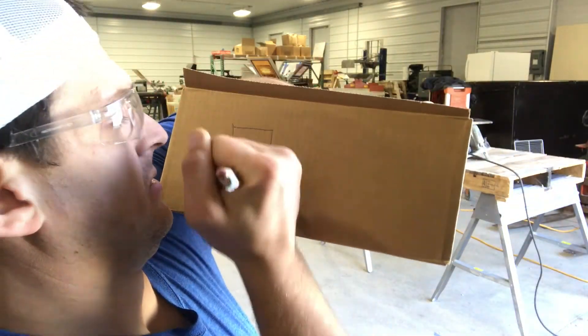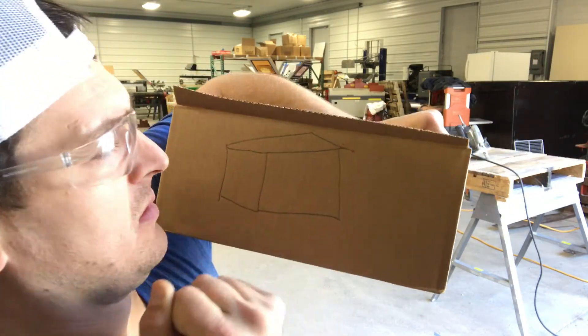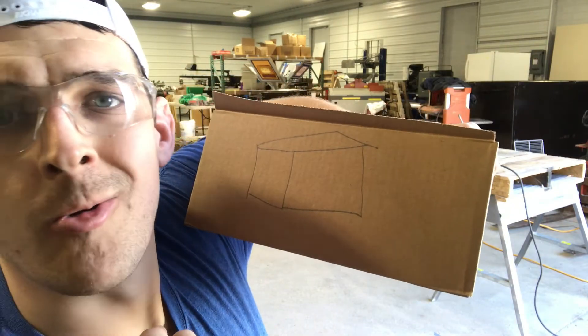So here's the grand kiln plan — that's what we're gonna make.